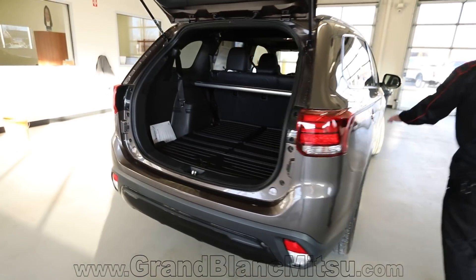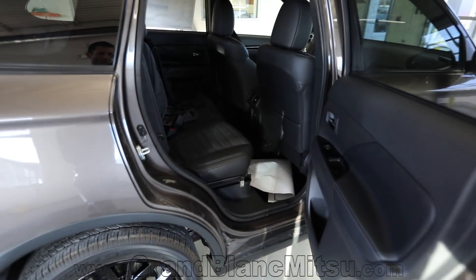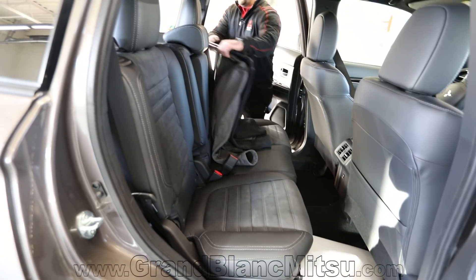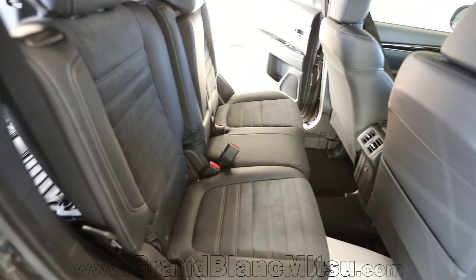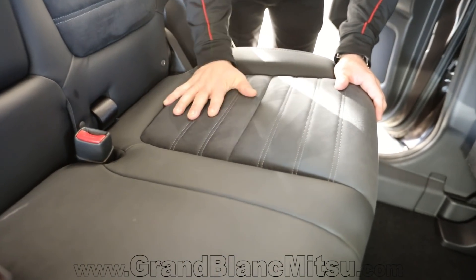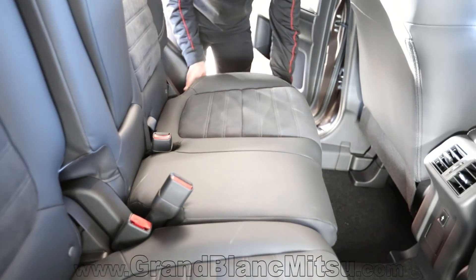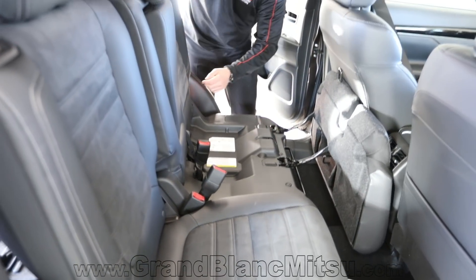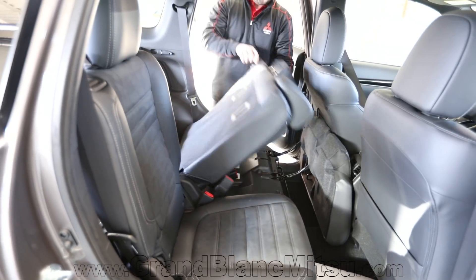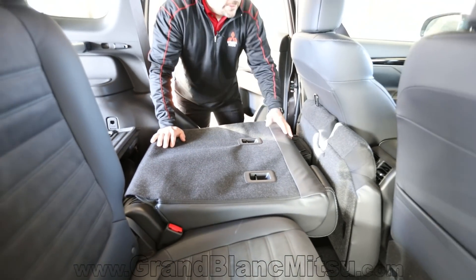Let's take a look at the interior features. The LE last year had black cloth-only interior. Now if you take a look at this vehicle, you've got a suede insert — Alcantara suede — with leather on the outside bolsters. No more cloth; you now have leather seats. It's super easy to fold the seat by pulling a tether on the side of the headrest, and then you can fold the seats for more cargo room when needed.